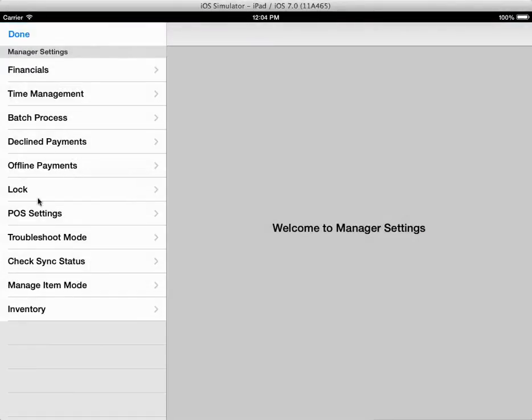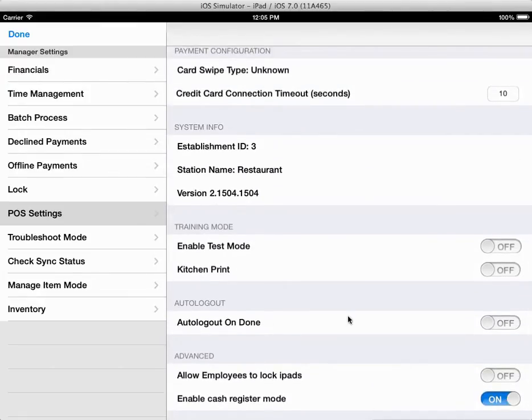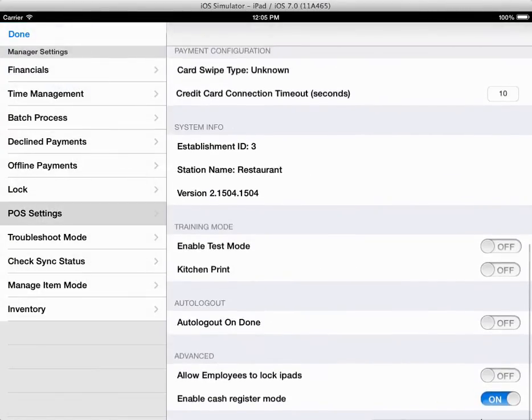You just go to POS settings, go all the way down to the bottom — Cache Register mode, order off. If it's on, you're just going to have the actual POS register in register mode.